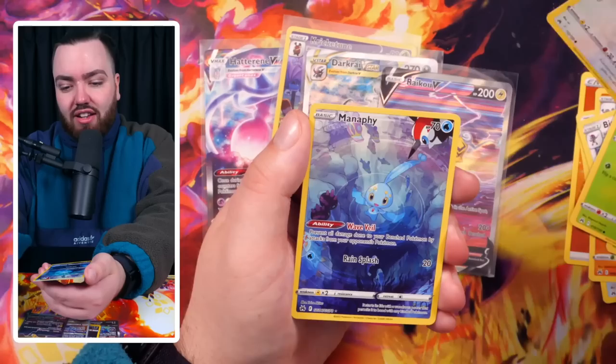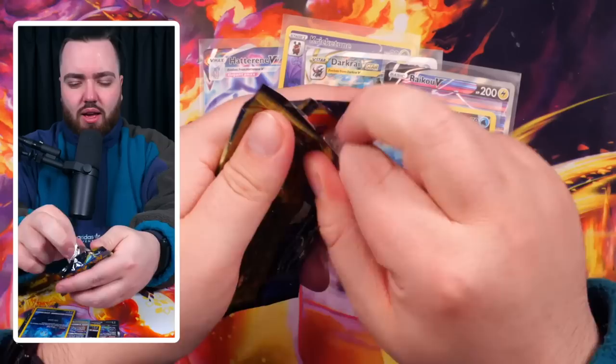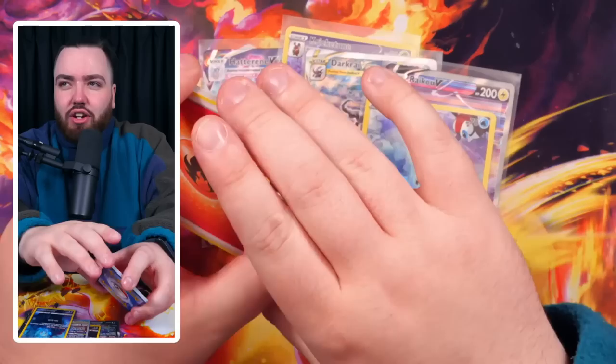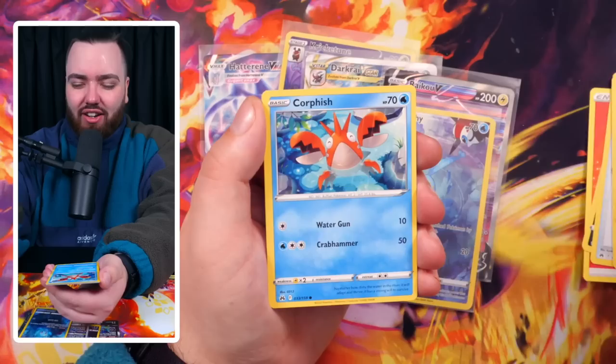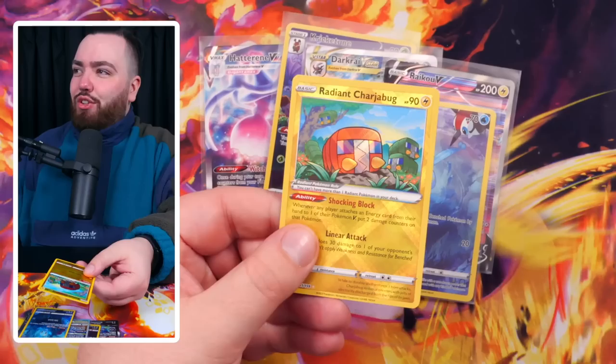But I guarantee you guys, in 10 years to come - nice, Manaphy and Bayleef art rares - if you have a few boxes of Crown Zenith, people would rather open that than a lot of other sets. People like to just rip open packs, and it's not all about investment. Everything comes down to what is the price of the set, what is the market rate, what is the interest. And then we have a Radiant Charizard book. That's so funny - you got a Radiant Charizard and a Radiant Charizard book - two very different cards with very similar names. This is a great box, guys.